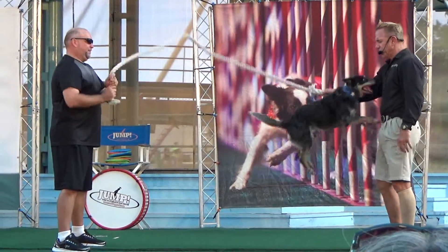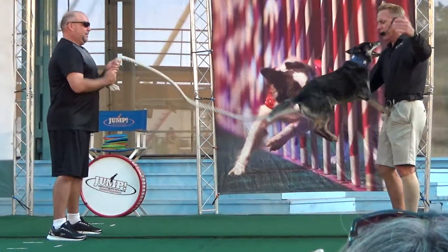Come on, here we go. Good job, easy, good job. Give me one right there guys, come on, here we go.